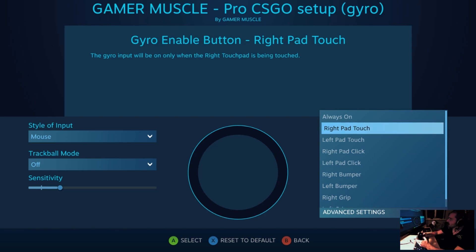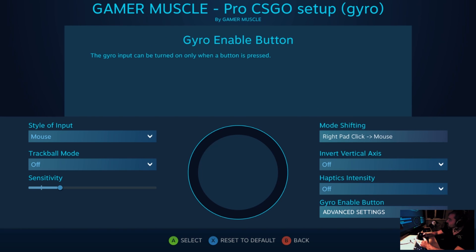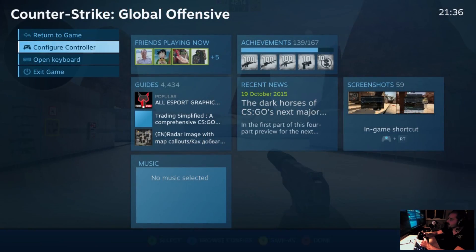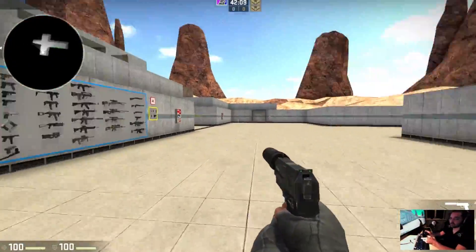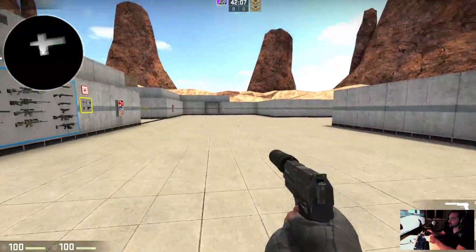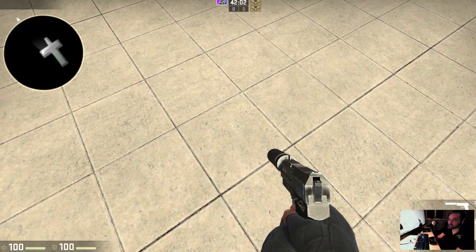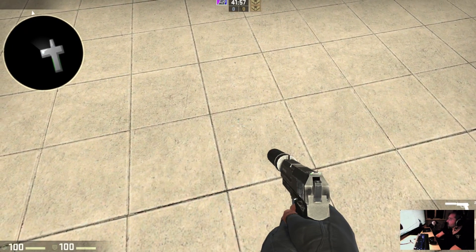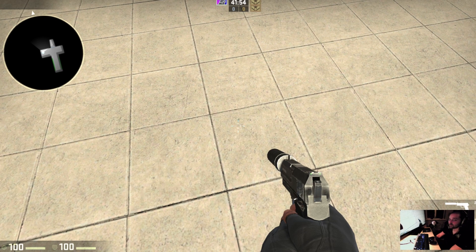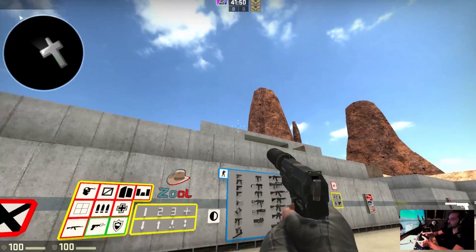Press A on that and click upwards to make sure it says Always On, then press A again. Now the gyro is always on, so if you go back into the game it's always detecting. If you stick the controller on the table you'll see it doing this Tokyo drift going around in circles, but after a couple of seconds or a few minutes it calibrates itself and the gyro drifting is fixed.